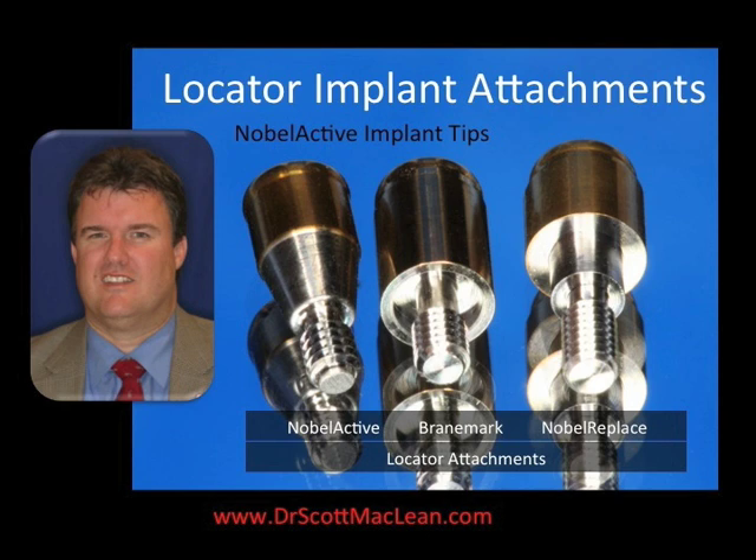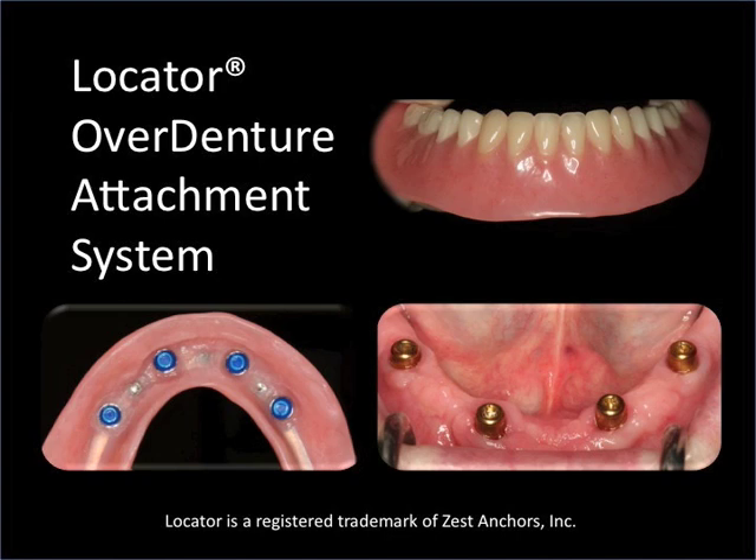This locator attachment is made for many different implant systems. The great thing about the locator implant attachments is it's a system whereby you screw down the locator abutment on top of the implant, then you place some snaps in the denture, and then you're able to snap the denture down. The patient can put this in and take it out, making a very nice system enabling very good stability while at the same time maintaining nice cleansability.